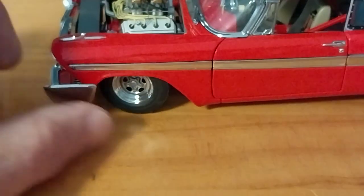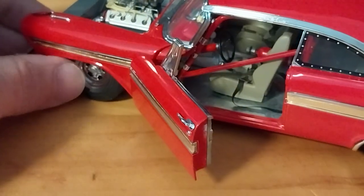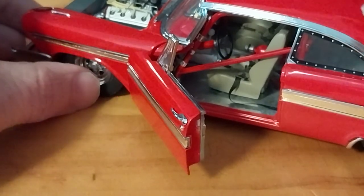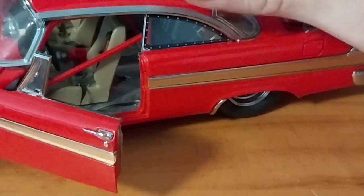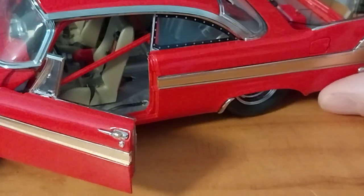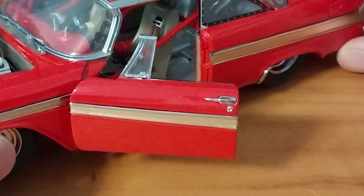It does have functional steering — opening the door again, the steering wheel does move. There's a fire extinguisher in the center, and you can kind of see the nitrous tank back there, mounted between the wheel tubs — a little hard to see in there, but it's there.